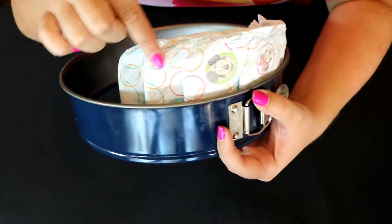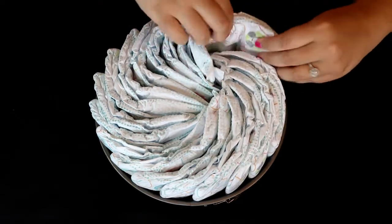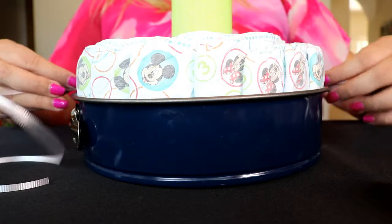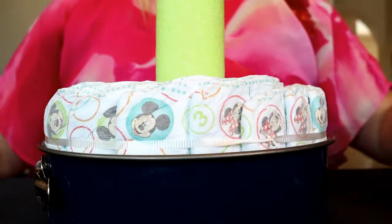Then you will take your large cake tin and start adding diapers around the edge. Then you can tie it with curling ribbon and cut off the edges. I like to add two ribbons for extra security.